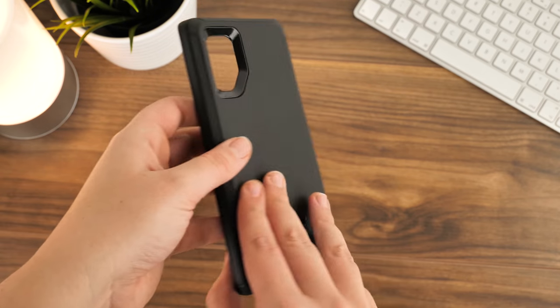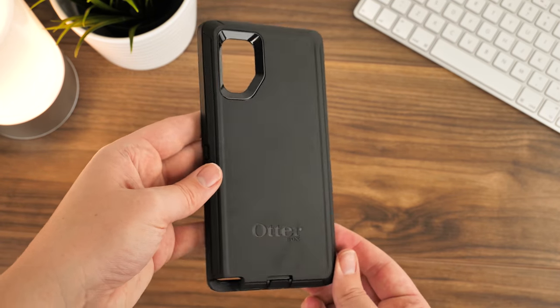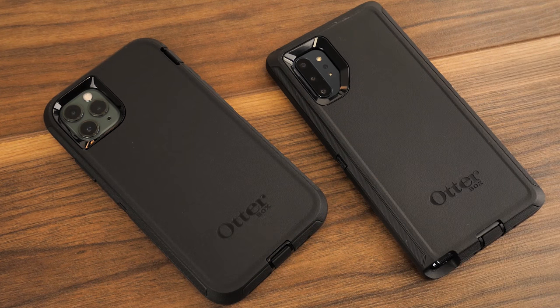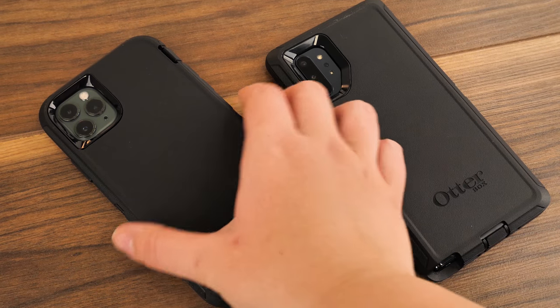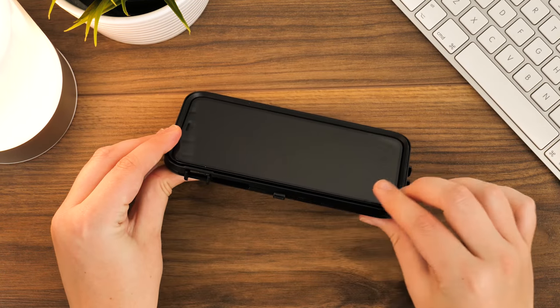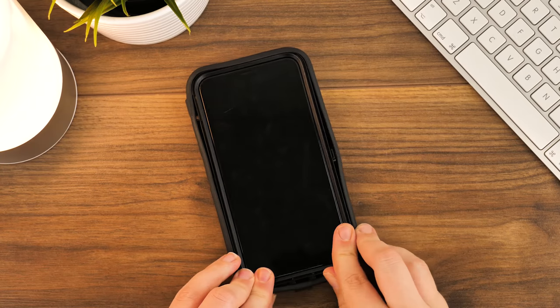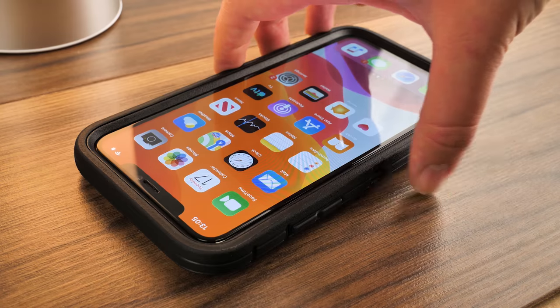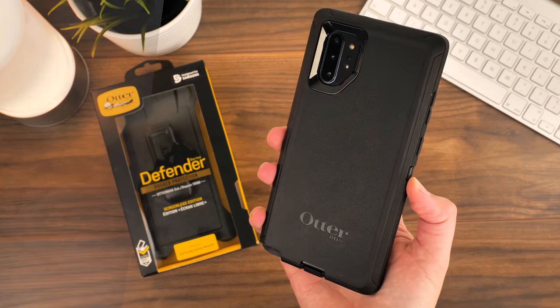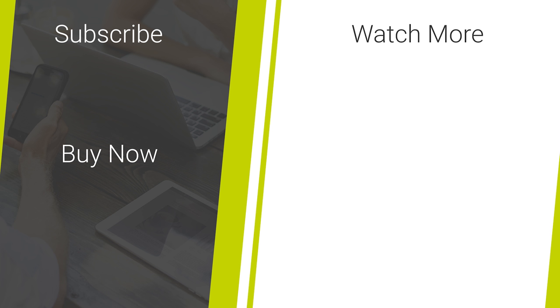So there you have it — three easy steps to installing and removing the OtterBox Defender to give your phone the best complete protection. The Defender series does come in various styles depending on what phone you have, but the installation process is always the same from phone to phone. We'll be leaving links in the description below for the OtterBox Defender seen in this video, demonstrated on both the iPhone 11 Pro Max and the Samsung Galaxy Note 10 Plus. If you like this video, don't forget to like and subscribe to our channel for more quality smartphone accessory reviews and tech demonstrations. Thanks for watching.